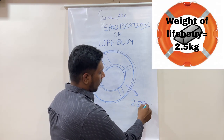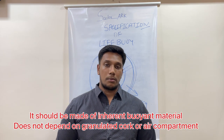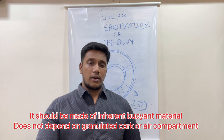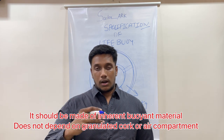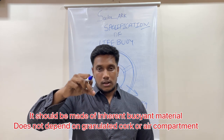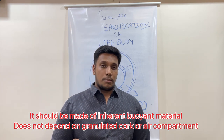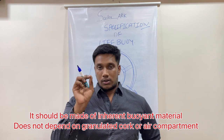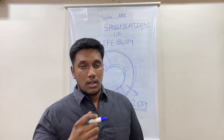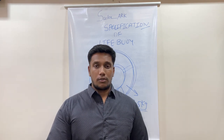The mass of a lifeboy should not be less than 2.5 kg. It should be made of inherent buoyant material and should not depend on any granulated cork or air compartment. Granulated cork is like the cork on top of a champagne or wine bottle used to seal it. Similarly, a lifeboy should not depend on an air compartment like the pinhole used to inflate a football.